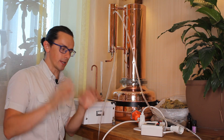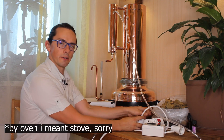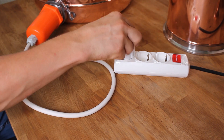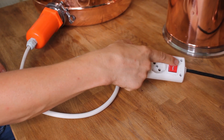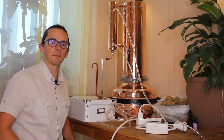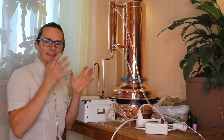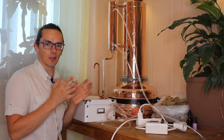Step number ten: switch the oven or heating element on. Step number eleven: switch the tap on. Now the distillation process is really going on.